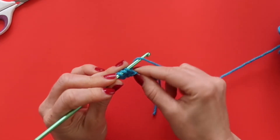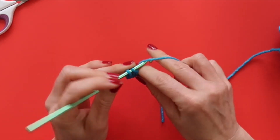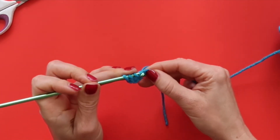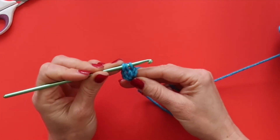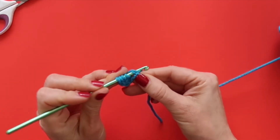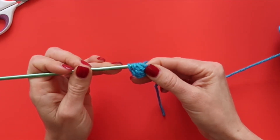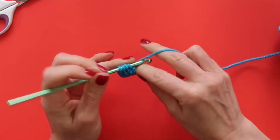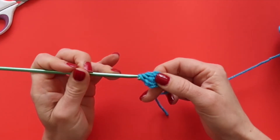Then I'm going to yarn over and draw through two loops. I'm going to repeat that two more times: yarn over, insert my hook, and draw up a loop, and yarn over, draw through two. Then once again yarn over, insert my hook, draw up a loop, yarn over, and draw through two loops. Now I have four loops on my hook, and I'm going to yarn over and draw through all four loops — and that is my first completed cluster.